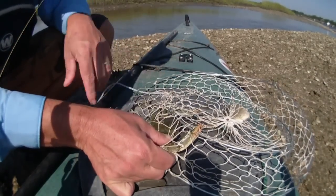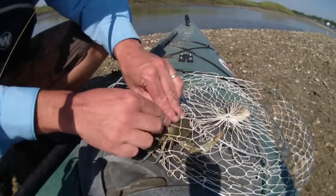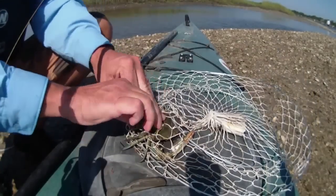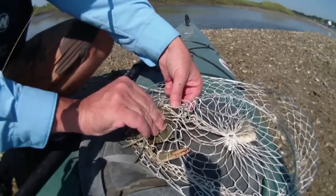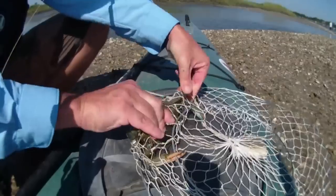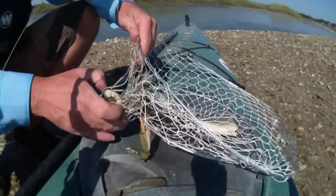The first thing I do with any crab is make sure it's legal. It's got to be 5 inches point to point. This guy makes it. So first, what I'm going to do is pop off a claw. Pop off the other claw. Now we've got a little jimmy here that isn't going to do anybody any harm.